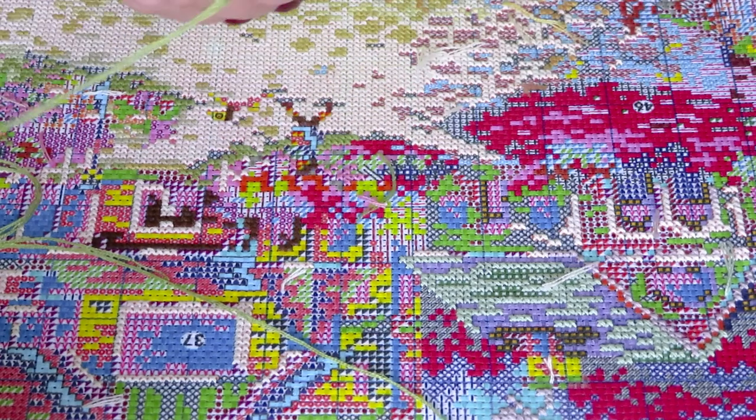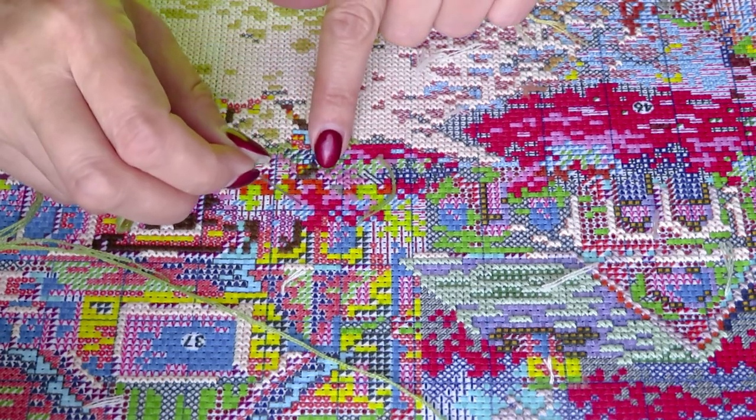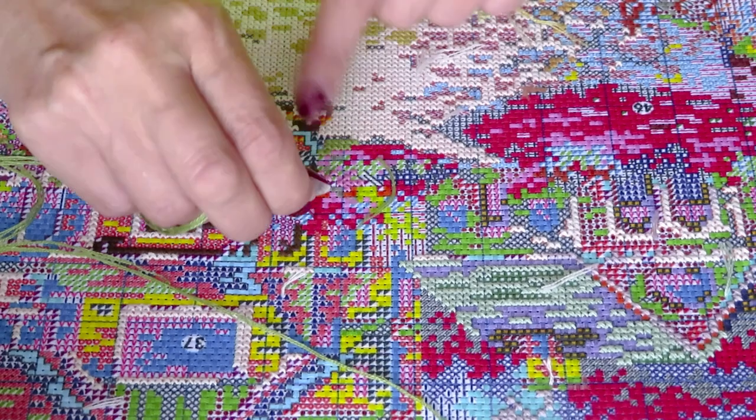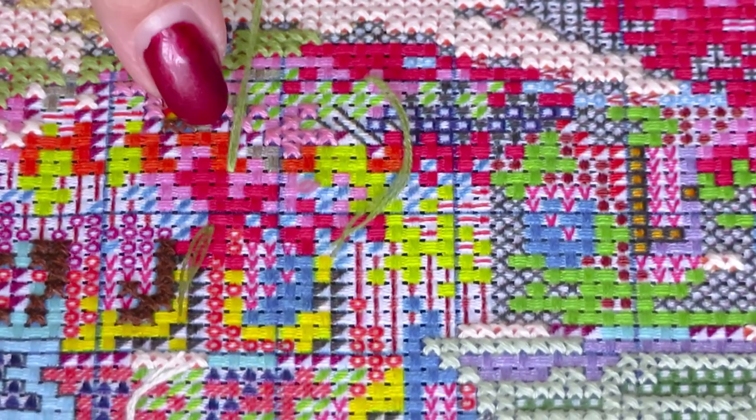I'll start my usual way — start in here, go a little bit over, cut this tail right away like this, and then get this corner first.